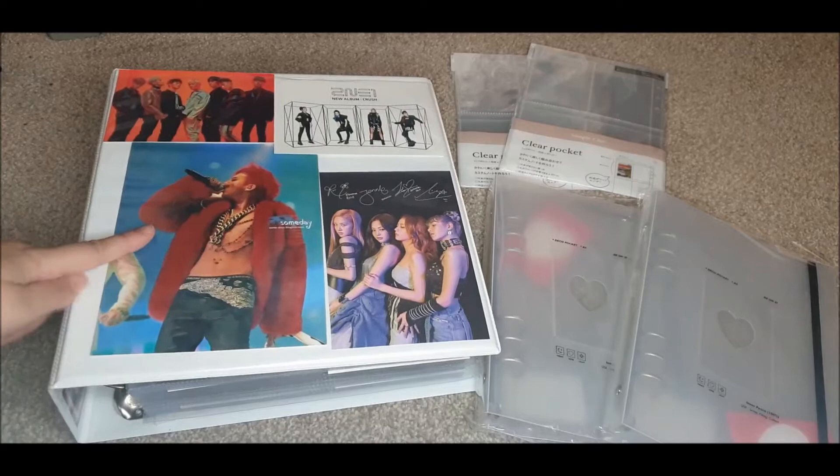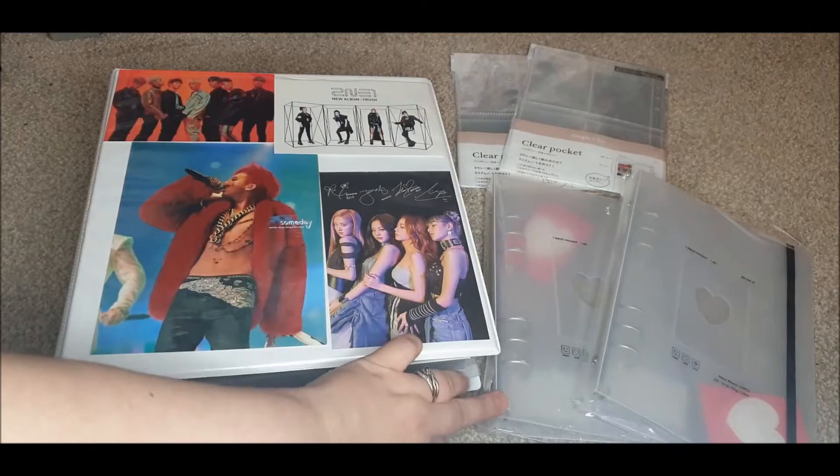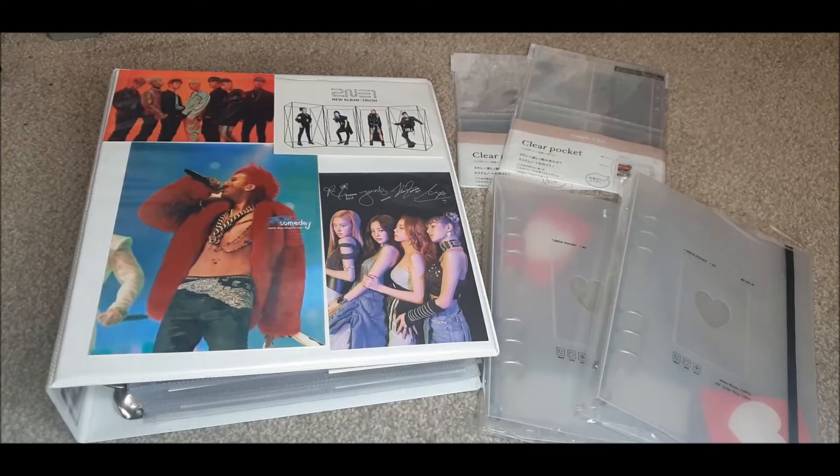I've got my YG binder out and the binders I bought — the Beyond D binders. I basically went on Etsy and found someone selling these. They were not cheap — £10 each. I was only planning on buying one, but then they hiked up the shipping and it was more expensive than I could really justify spending on just one binder.